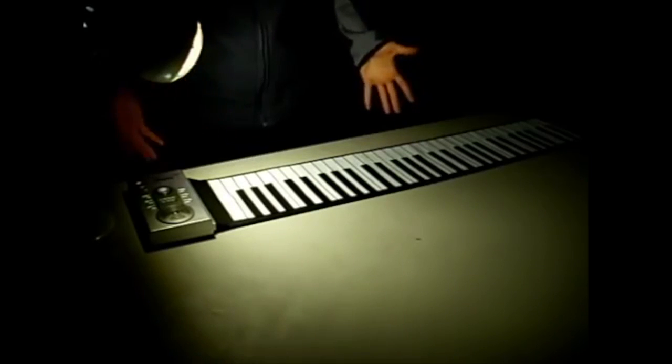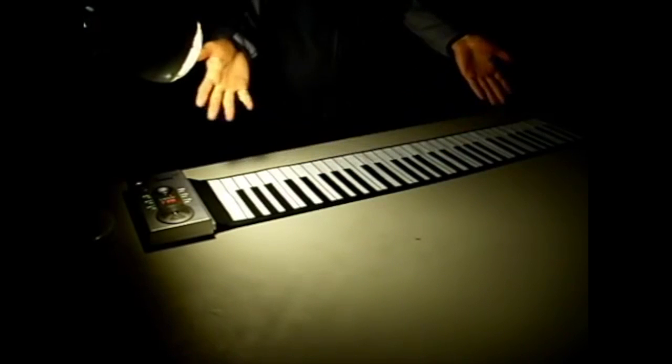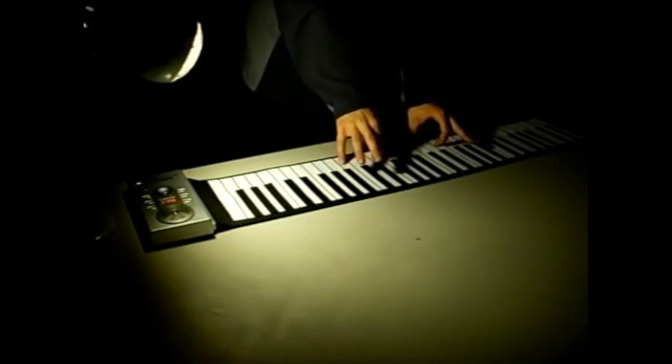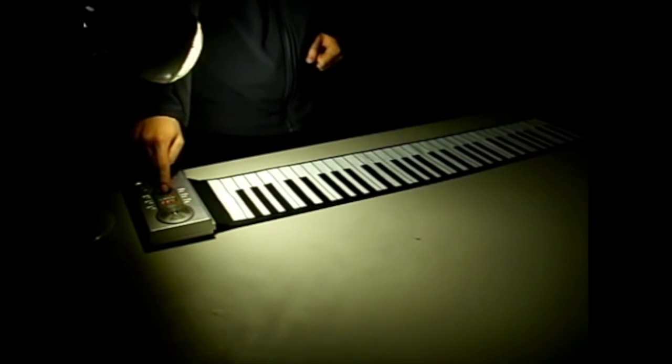Now let's actually see it work. We turn it on over here. Yes, it does work — it's not just a dream, this is really happening. Beautiful sound, and you can even turn up the volume.